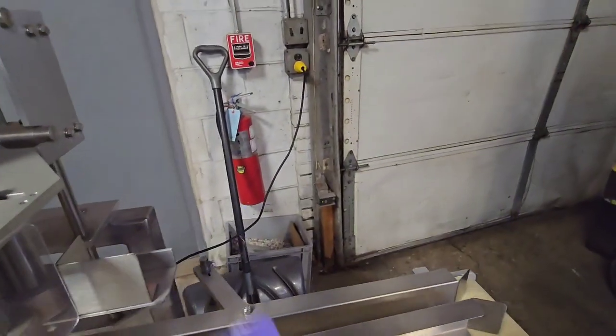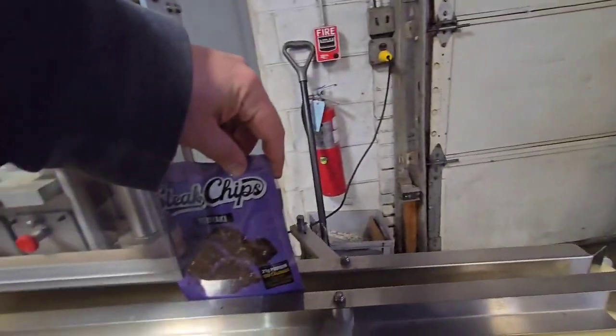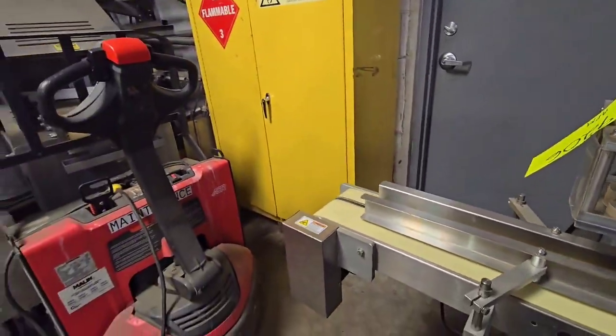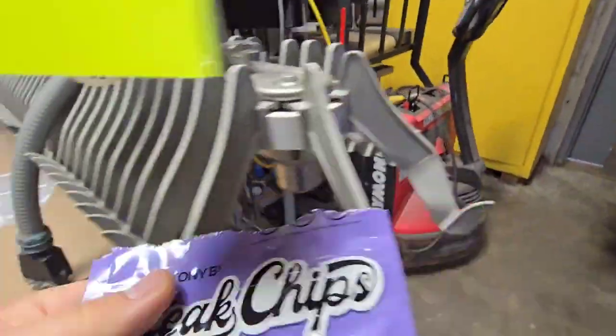Got to go below the product here. Let me see if I can go this way. It's a pretty thick bag, but there is a nice seal on it.